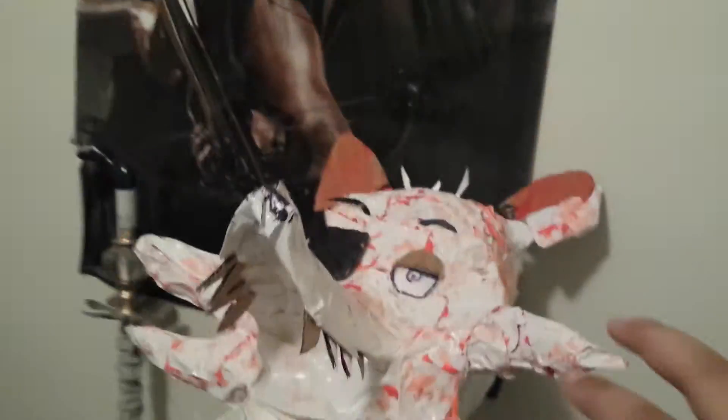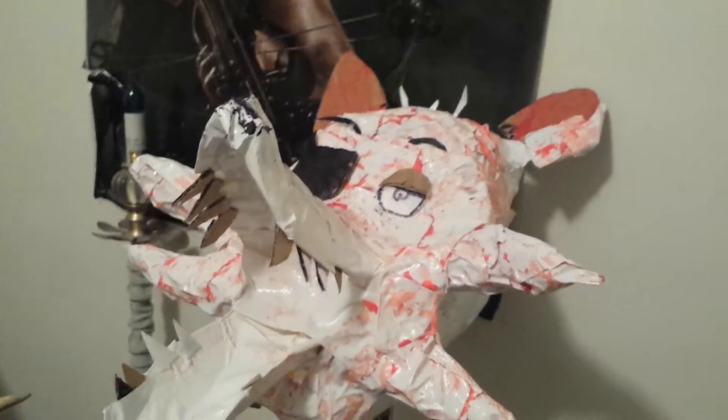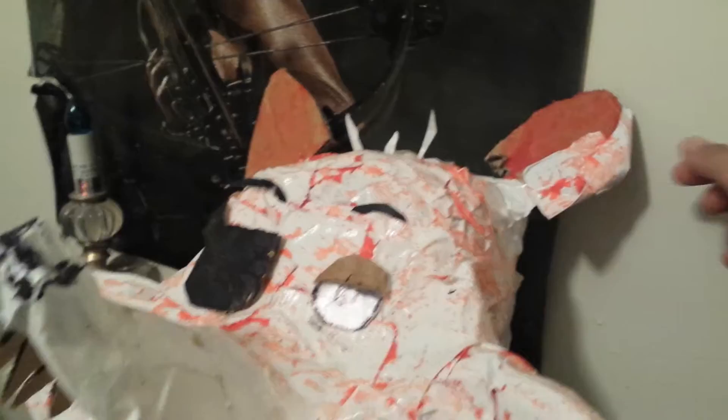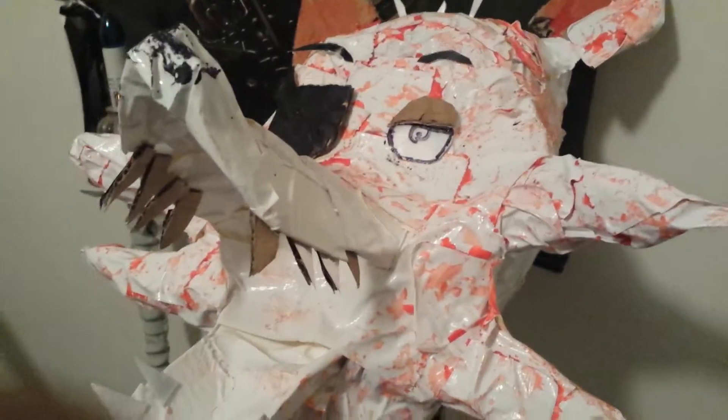They ran out of felt, so I'm going to take the eyes and eyebrows off and cover the whole thing. I'm going to have to duct tape this here because it's getting loose. They ran out of felt, so I'm going to have to use red duct tape. Sorry about that.